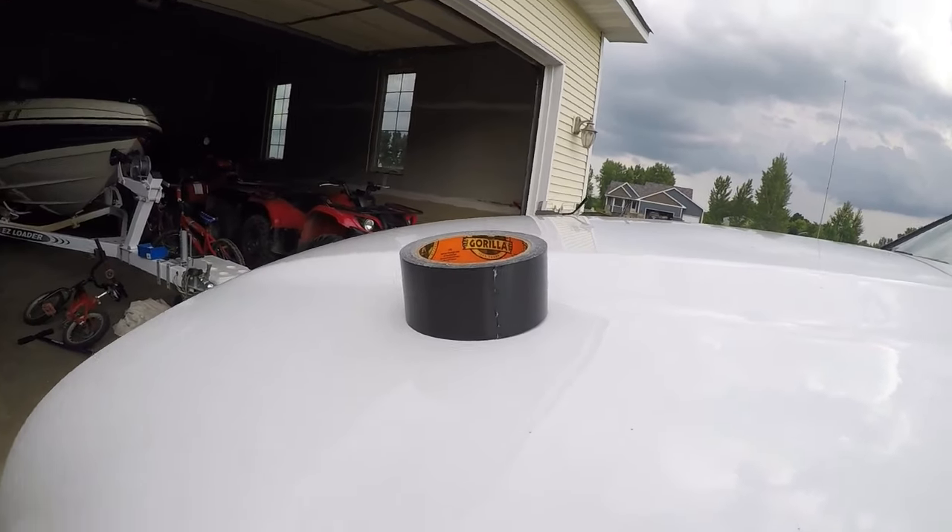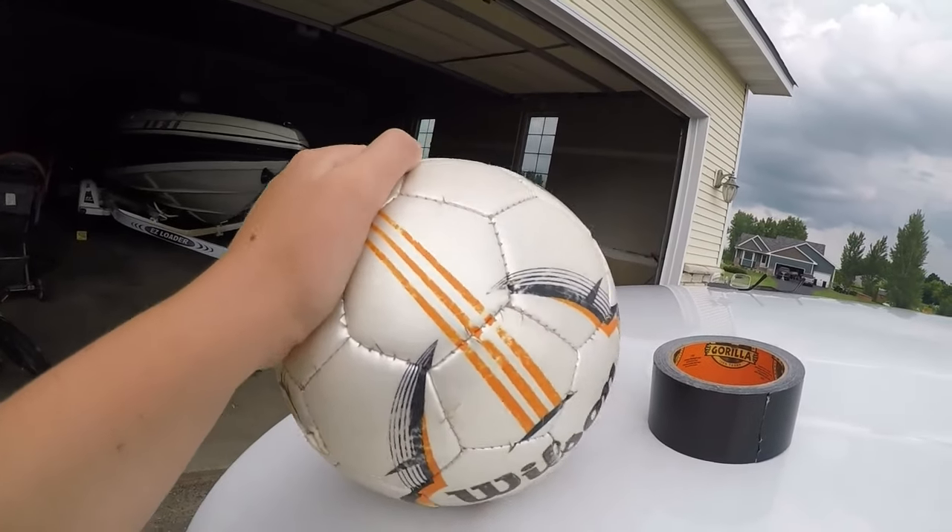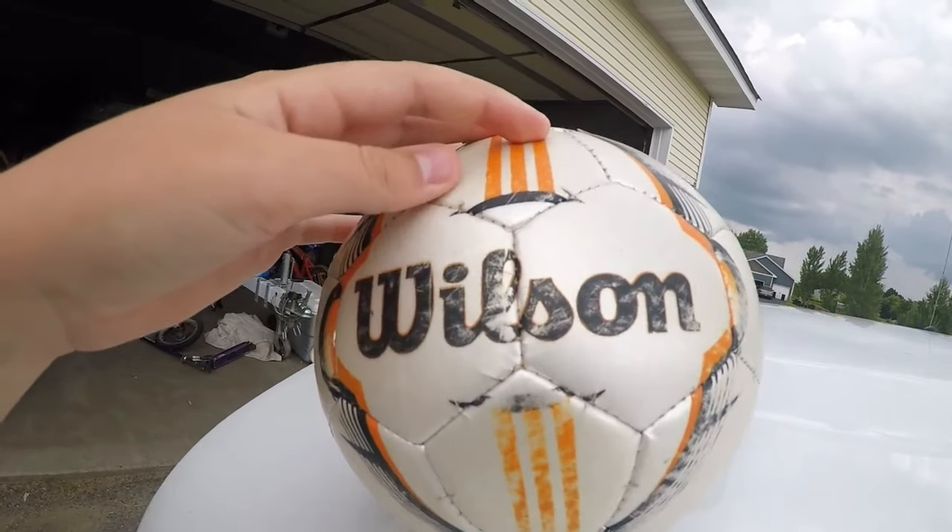GoPro, and then duct tape it onto the soccer ball, and we'll see how it goes. Now the rest is going to be filmed on the soccer ball. It's on there right now. I guess we'll just start kicking it and see what happens.